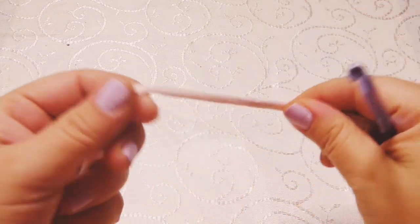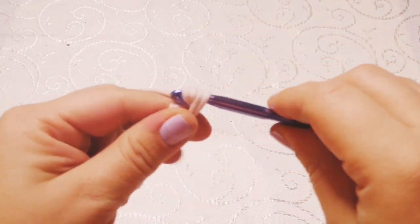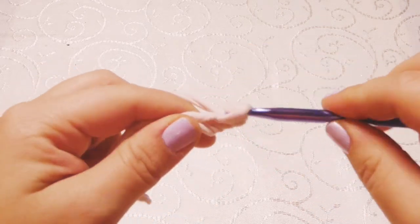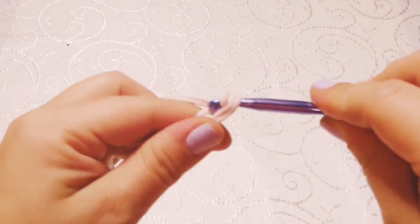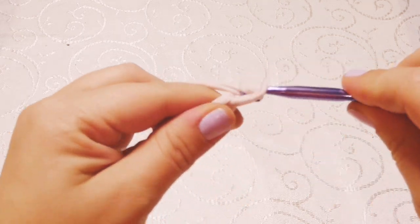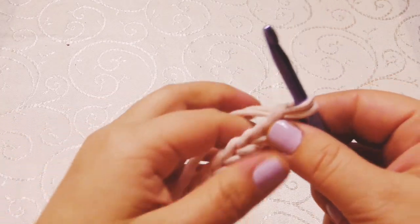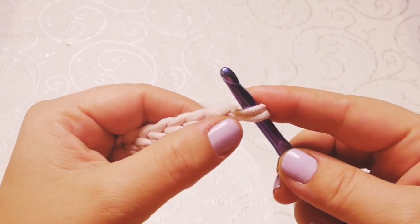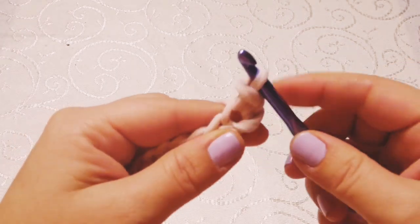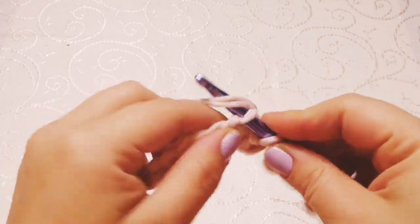As always, we're going to start with the slip knot and then we're going to chain 13 chains: one, two, three, four, five, six, seven, eight, nine, ten, eleven, twelve, thirteen. We're going to skip the first chain, go into the next one, and we're going to do one slip stitch. We're going to work one slip stitch in every stitch until the end of the row.